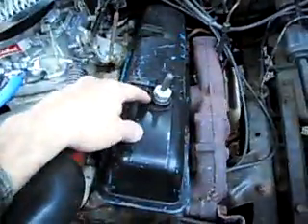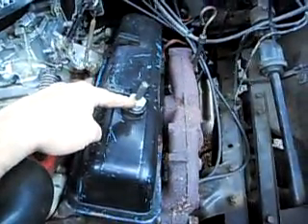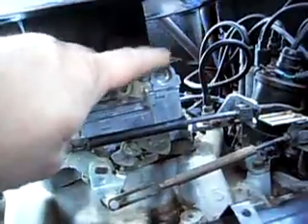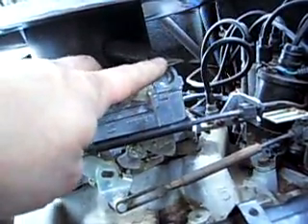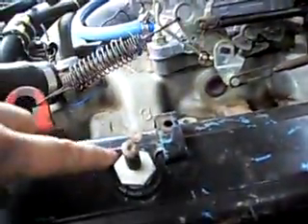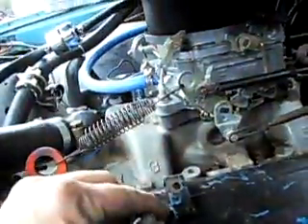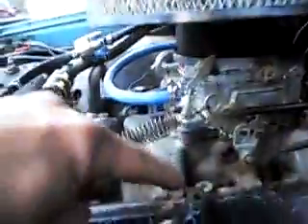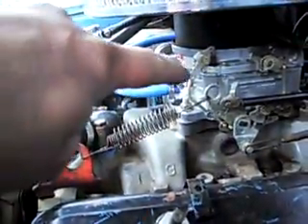I have not got approval from the customer yet to correct this, but I'm showing you. Now, on the back of the air cleaner — see right here where they pinch this off? This would normally go into here. It would be a pipe that went in, and it could pull air in through the filter, out the pipe, in the valve cover, and around to the PCV.